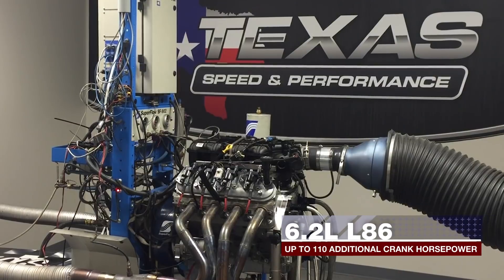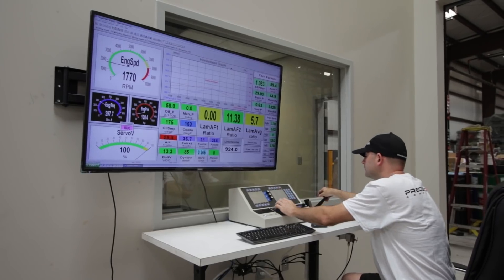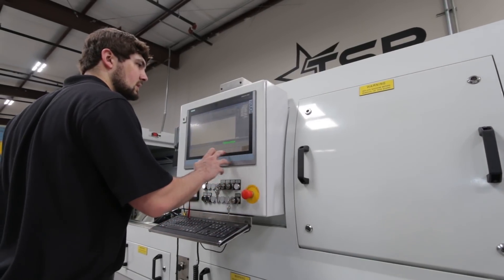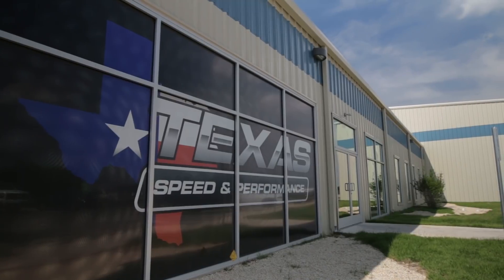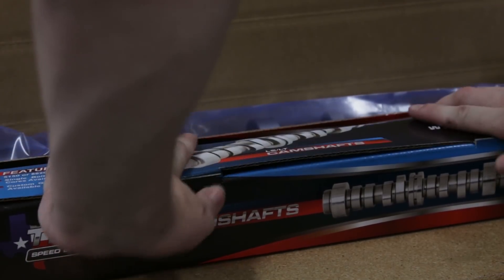We've also created a complete line of Gen 5 truck cams for both 5.3 and 6.2 liter engines. We design and manufacture camshafts in our own state-of-the-art U.S. facility to provide total quality control and the best availability possible.